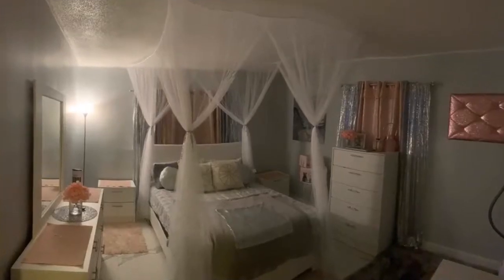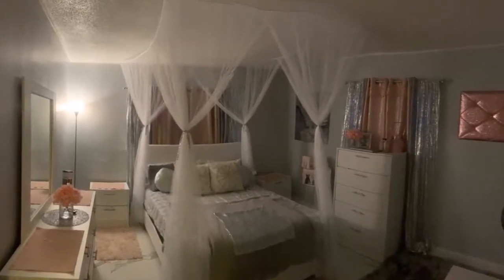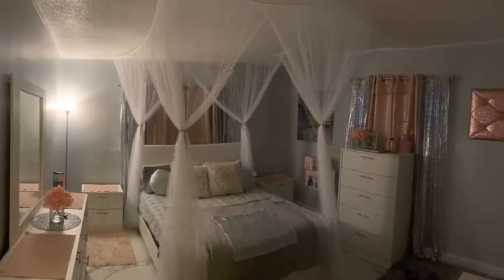Easy to set up. It looked cheap in the picture but I thought, what the heck — it looks awesome. Exactly like the picture. The mesh is fine, so beautiful. Nice quality and very easy to set up.